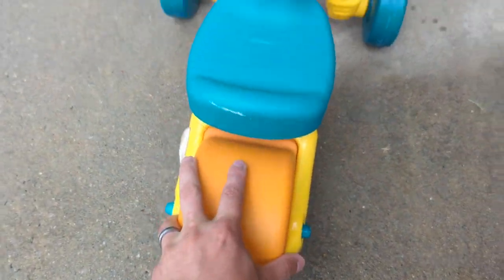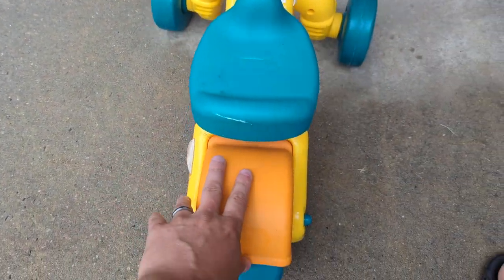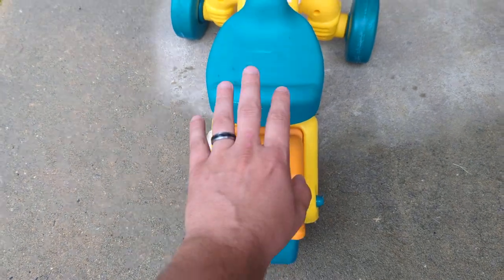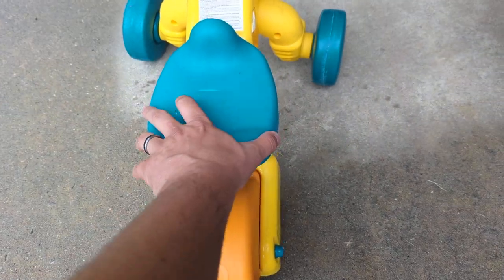It's got one wheel in the back and two in the front. It is very stable and she can turn and kind of scoot around, put her legs down, and it's nice. There's no pedals to get feet caught in, so as someone who's learning to walk, you don't really have to worry about getting your feet tangled up in pedals.